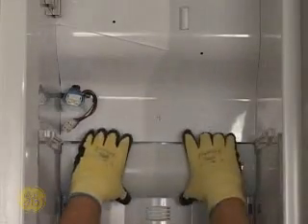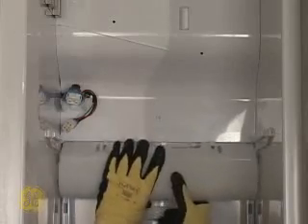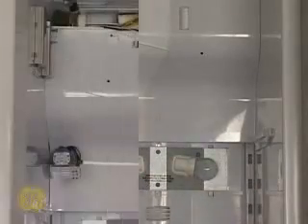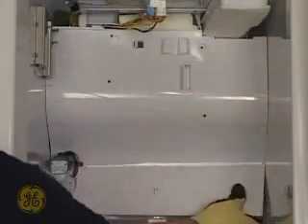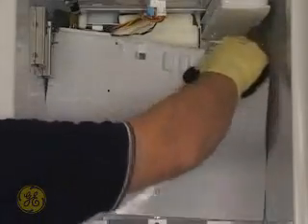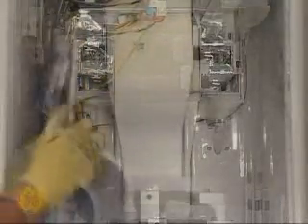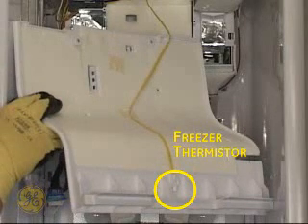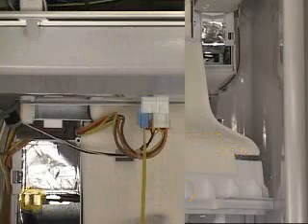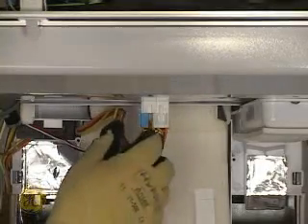Grasp the light cover and twist it down from the top, then lift up to remove it. Grasp the rear panel from the top right and bottom right corners to work the panel free. Use care as the freezer thermistor and wiring is attached to the underside of the rear panel. At the freezer ceiling, disconnect the thermistor harness as well as the other molex connectors found there.